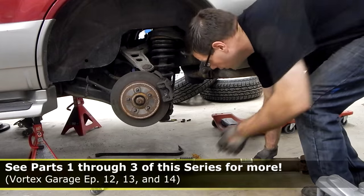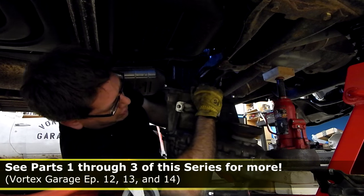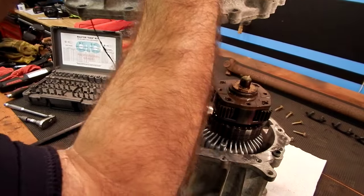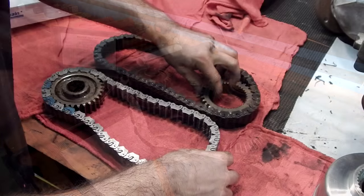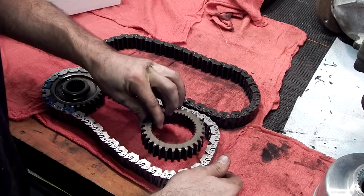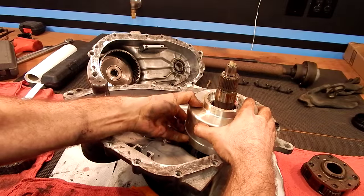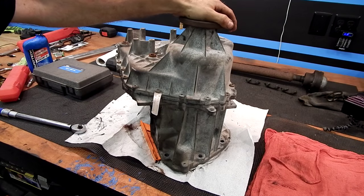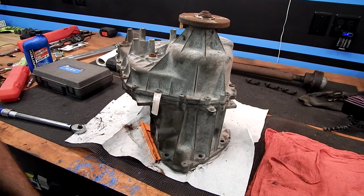Carefully drop it out. With our new chain and our viscous coupling, this transfer case is going to be in pretty good shape.